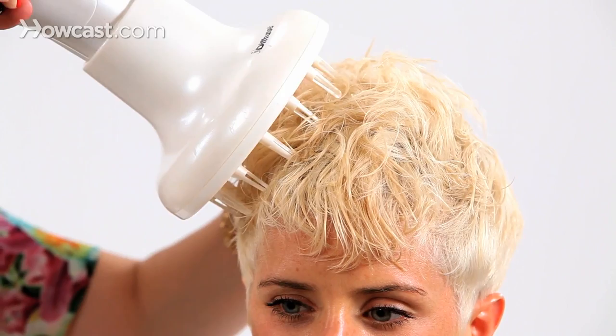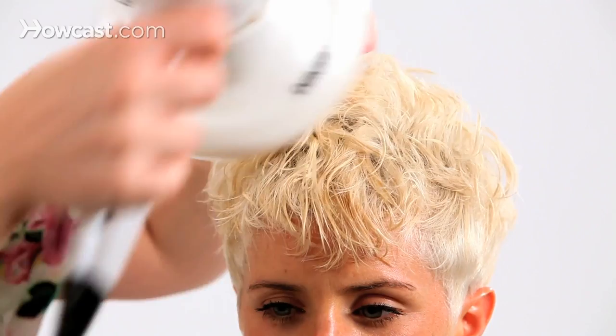You see, just by using the diffuser you freeze in that wave or curl. Her hair, even though it's very, very straight, naturally takes the curl really nicely. You can see how much body and texture we got out of it.